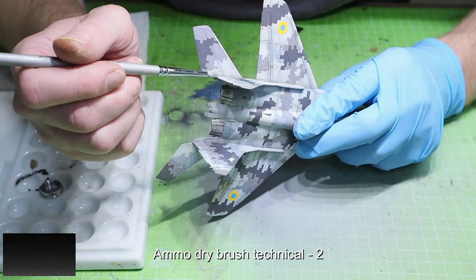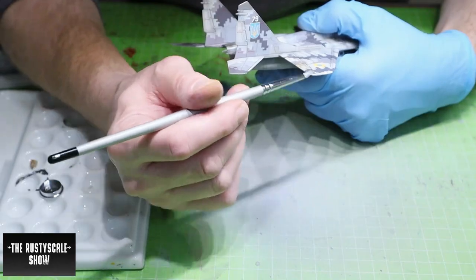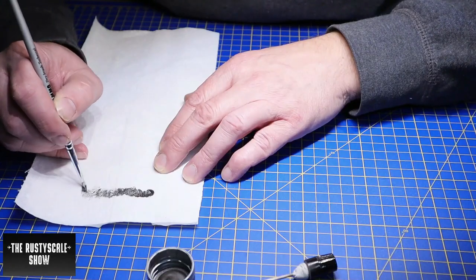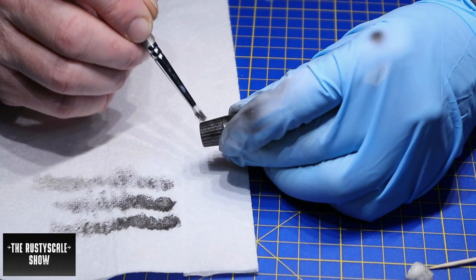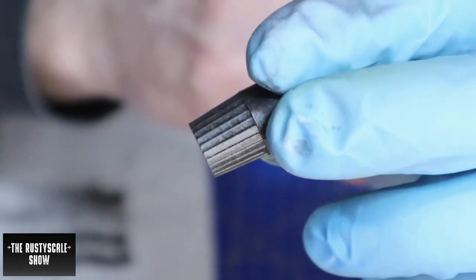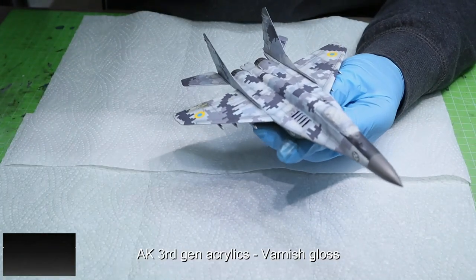Time for some more dry brushing, and meanwhile I was working on the exhaust nozzles. After gloss black base priming them I used the same dry brush technique to paint the exhaust nozzles — just do a stippling movement and stipple your way across. That's also the start of applying chipping color with this exact same technique. Meanwhile the exhaust nozzles were drying, I did the gloss coat on the model — first coat then another coat.